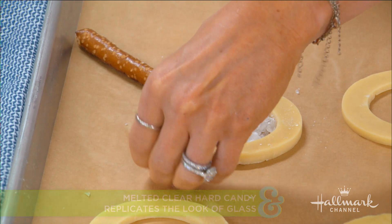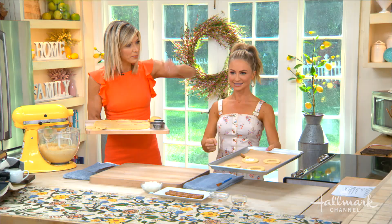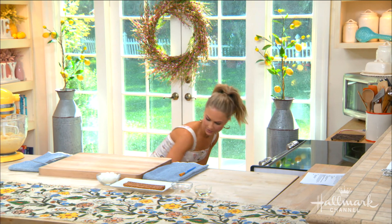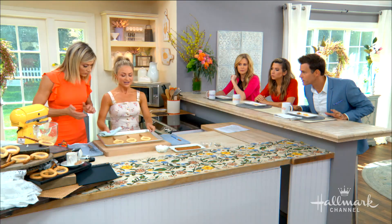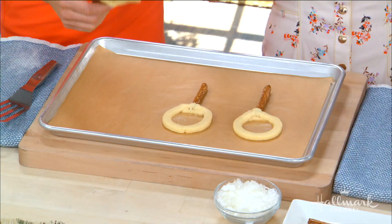Now we need our magnifying glass lens — I'm using just clear hard candies. You can get these online or at a specialty store. If you can't find clear, you could use a blue or yellow one. Even rock candy works — it's just going to melt into the glass. This goes into the oven at 350°F for about 10 minutes. Could you use chocolate chip or shortbread dough? Shortbread might work, but not every recipe — you need a dough you can roll out.